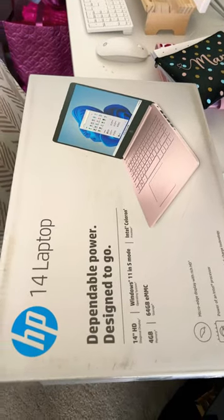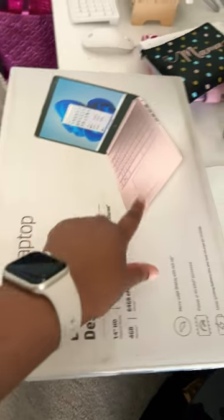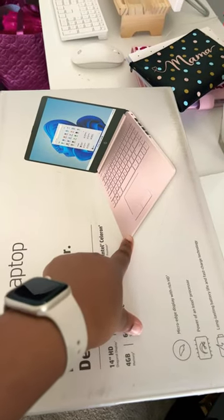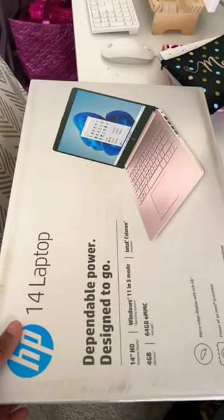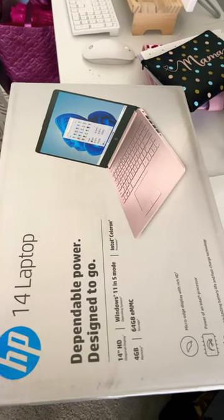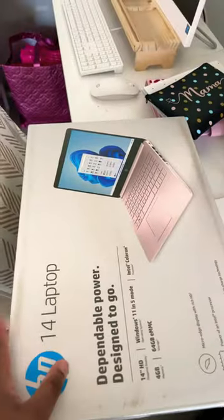Hey guys, long time no see. I purchased the HP Stream laptop — this is the 14-inch in either rose gold or pink, one of those colors. I needed just a separate laptop to do some things on the go. I do have my regular HP right here, so we're just gonna unbox this really quickly.